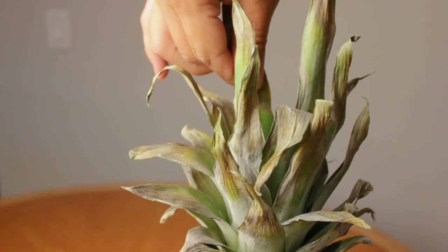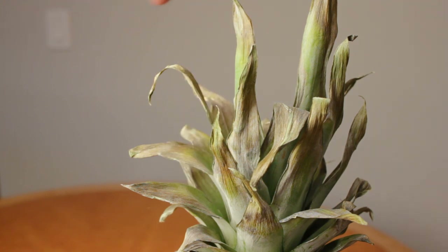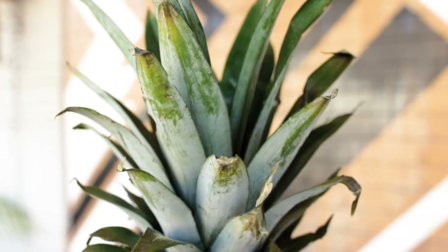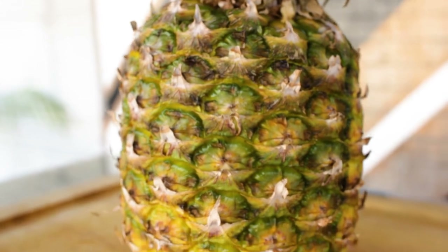One last trick is trying to pull off one of the leaves on the top. A ripened pineapple will allow you to pull one of those leaves off with some mild resistance, but still fairly easy. If it doesn't come off, it's not ready. And if they're practically falling off, it's way too late.